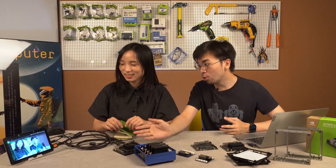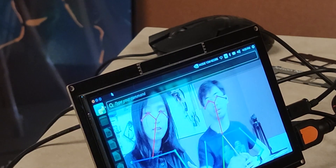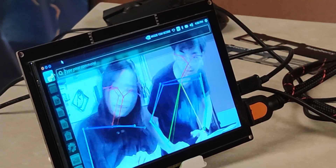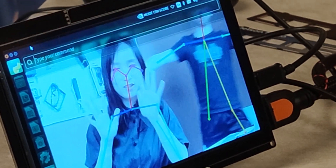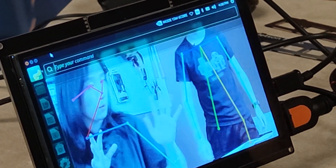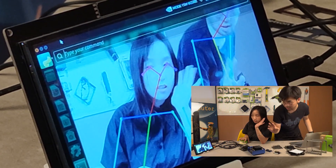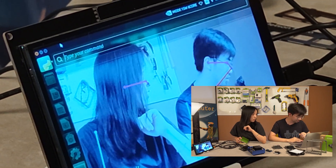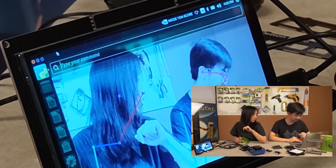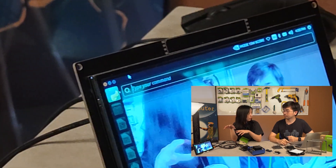This project is called OpenPose, and OpenPose is a real-time multi-person detection system. We can detect the human body, hands, and even facial features. It looks like this is a simple version — you can go to the GitHub page to get the full version. The full version can also detect poses.